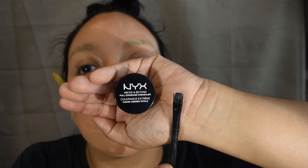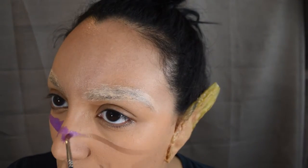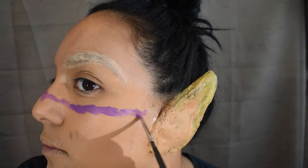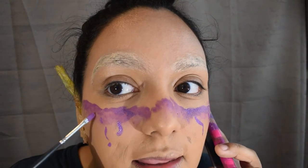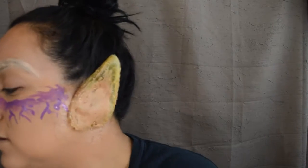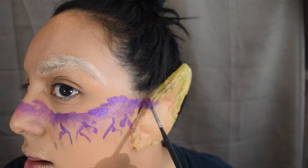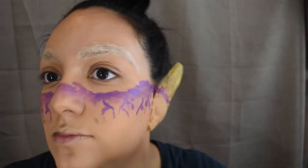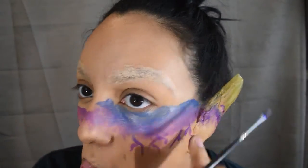Now going in with NYX concealer in the shade Light to Medium, using a flat-edged brush by ELF to apply it onto our eyebrows. Then we're going to go in with the Wolf Face Art and FX Essentials makeup paint — I absolutely love this paint — using the purple shade and the brush it comes with. Starting right in the center of our face, we're going to make little veiny-looking things coming down our face, just in whatever fashion you feel like — you want to create this sad-looking veiny design.